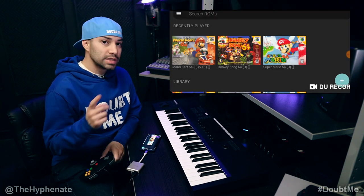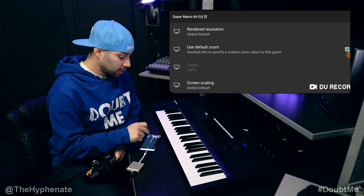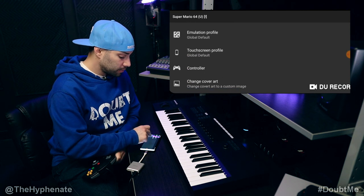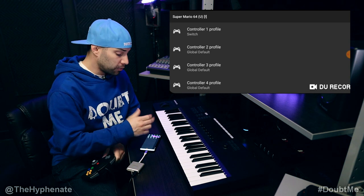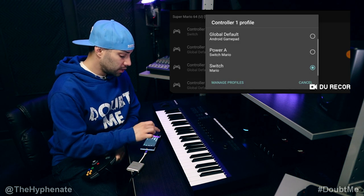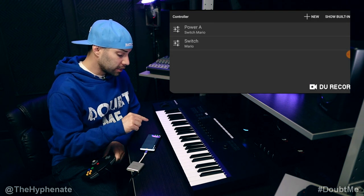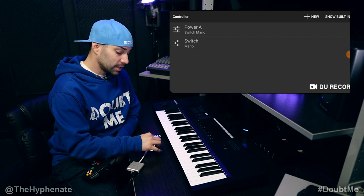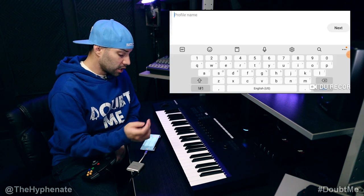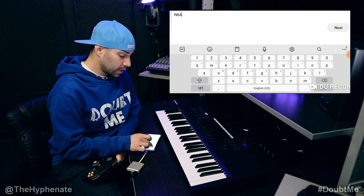But again, like in the previous video, I have to show you guys how to actually map the buttons to work with the layout of the original Nintendo 64, so everything plays properly. So let's say I want to use this controller on the Super Mario 64 game, I click on the game, then scroll to settings. Now we're going to scroll down to controller. And then from there, we have right now currently the controller one on the switch that we already programmed before. But now we're going to go ahead and click on controller one, and instead of using the switch controller that we already programmed, let's go to manage profiles.